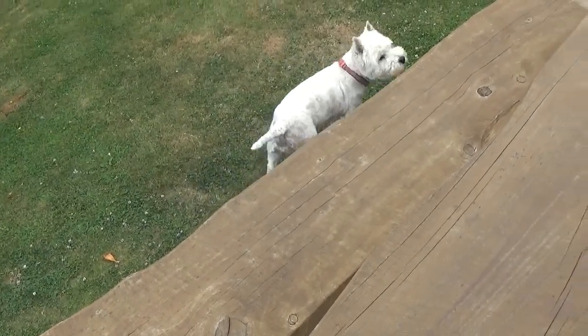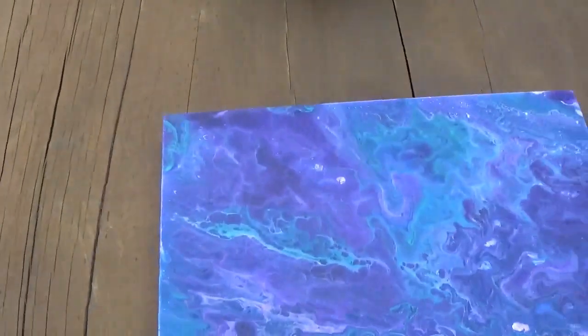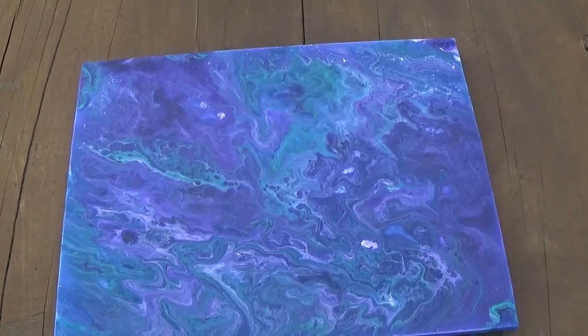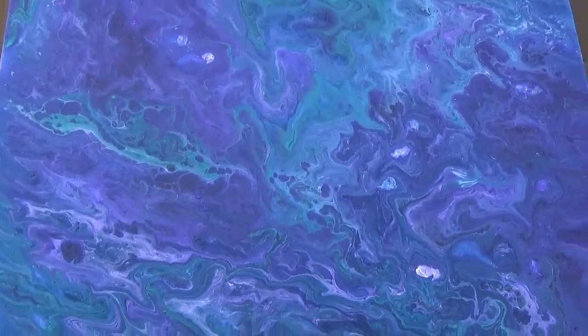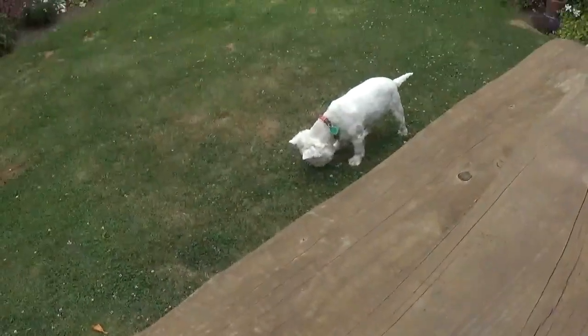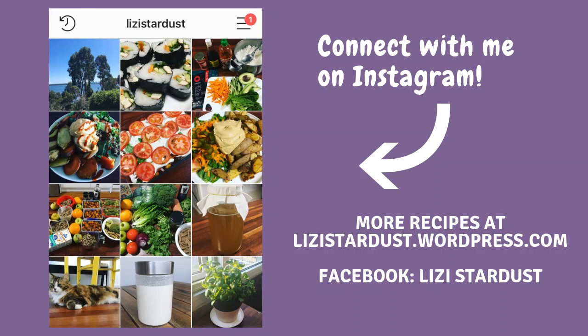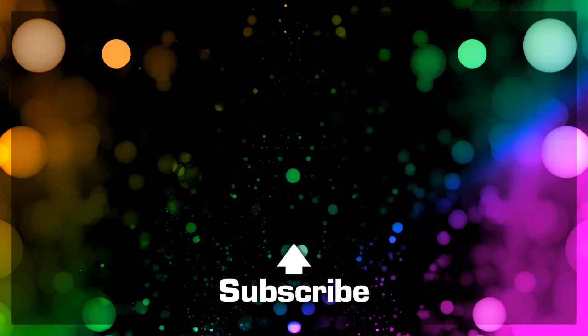What's up Bella? Hello Bella. Right guys, this is it all dried in the natural light. Thank you very much for watching and I'll see you in the next video. Bella, say bye. Bye!